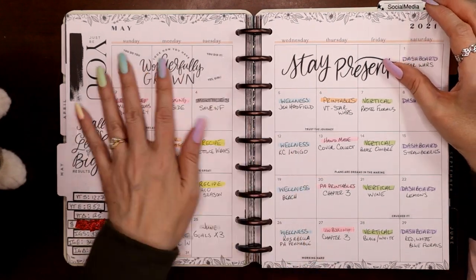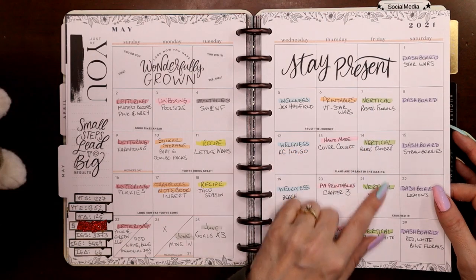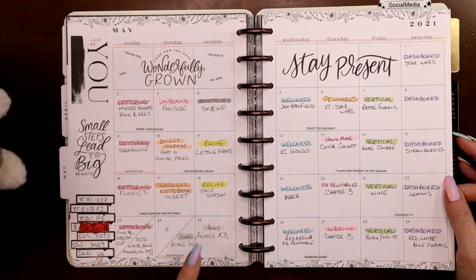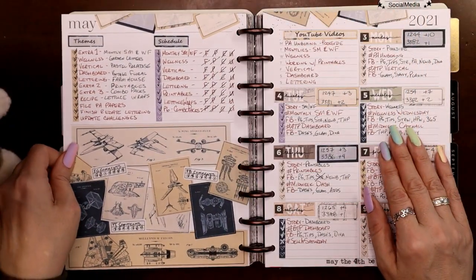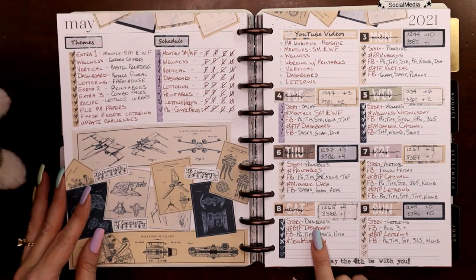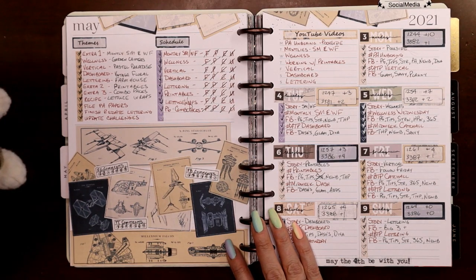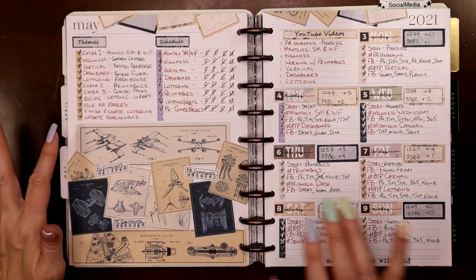Here's my May monthly — this might have been one of the only months where I didn't cover up the florals at the beginning, because April showers bring May flowers, so I kept the May flowers. These are color coded to match my thumbnails: all my vertical spreads are green, all my dashboards are purple, all my wellnesses are blue — that matches the YouTube thumbnail color coding too. Around this time Victoria Thatcher passed away — she used to do free printables. I found her on Pinterest back in 2017 when I first started with Happy Planner and I fell in love with her work.